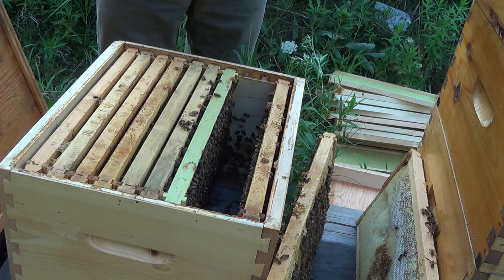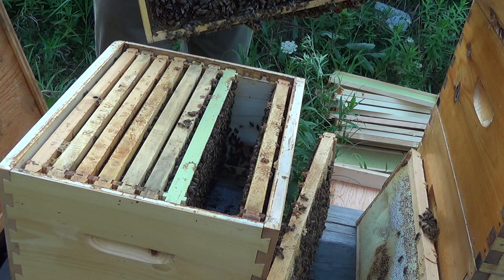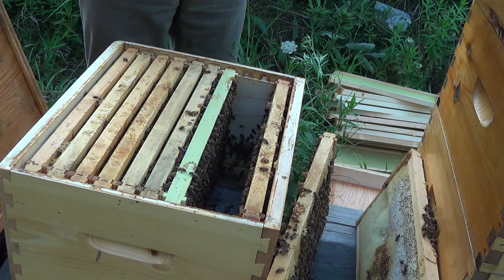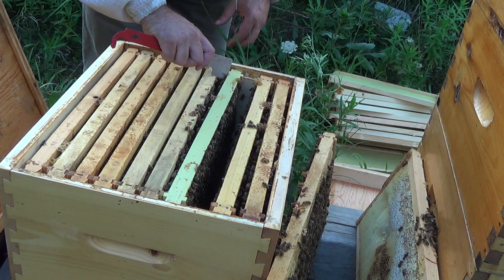I'm going to continue this inspection and really try to find the queen. This hive obviously has a queen because they've got larvae that's only in its first week of development. But they're also making new queen cells, so it could be that they're not happy with how the queen is producing. That could be the case because this hive has been a much slower producer than my other hives — the queen is just not doing her job very well. What am I to know?